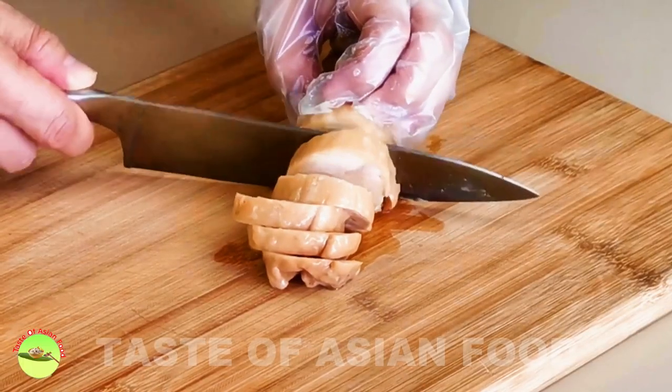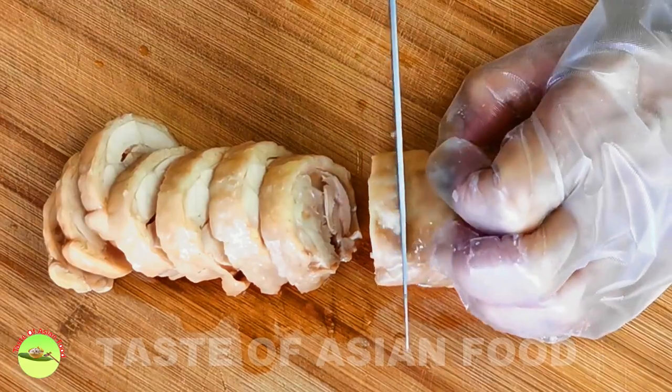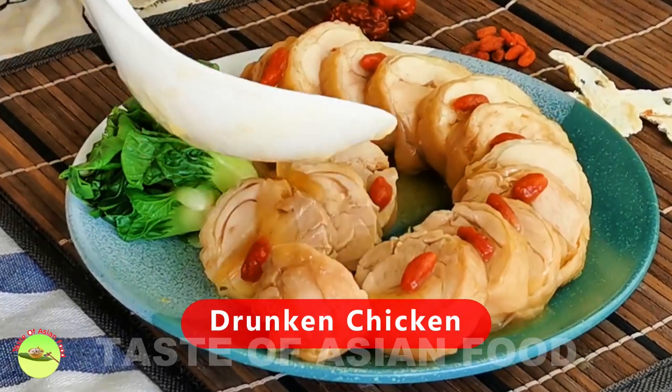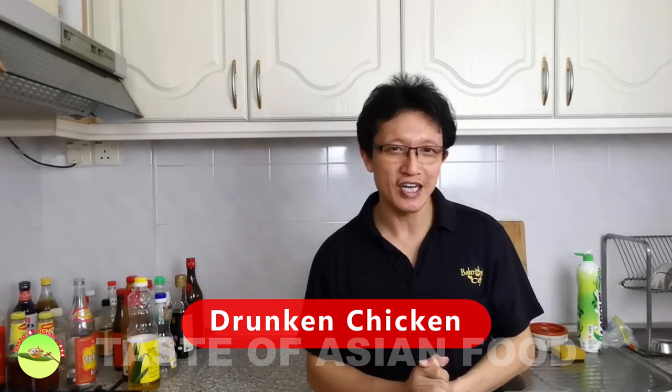On the next day, cut the drunken chicken into half centimeter thick slices and drizzle some soaking liquid on it as gravy. That's how I make the drunken chicken Chinese style, and I hope you will like it.